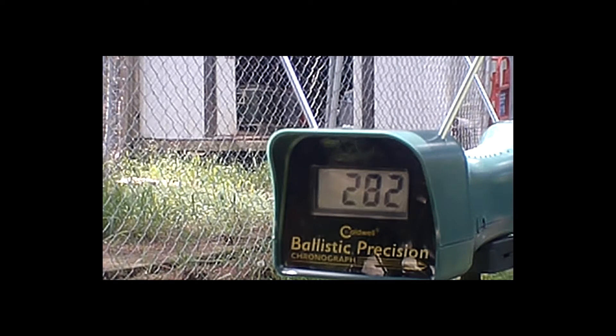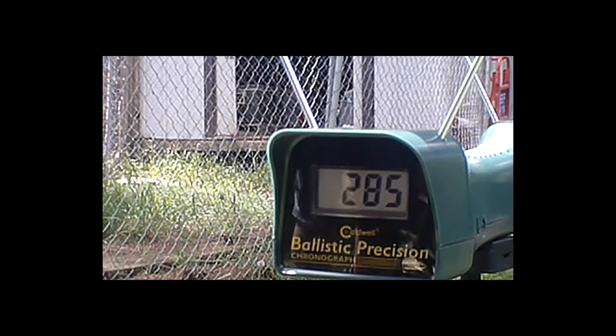282. So, one second faster with the broadhead. I guess that makes me feel good — my broadheads will shoot faster than my field points. But overall they're all shooting pretty equal.